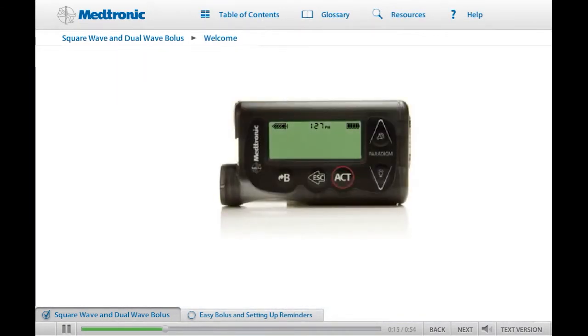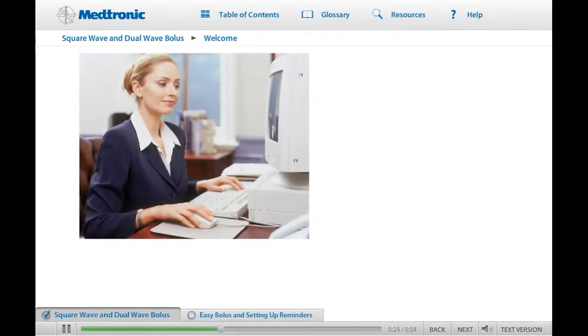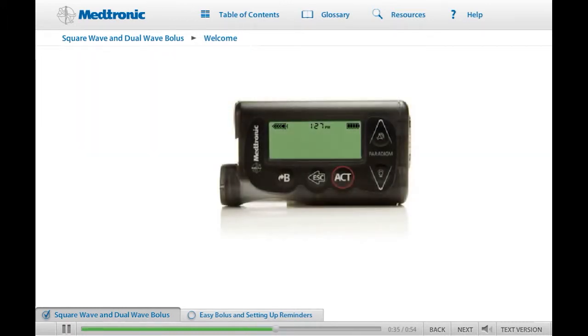Welcome to a world that offers improved glucose control so you can enjoy a lifestyle of greater freedom and flexibility. Whether you have chosen an insulin pump because of its convenience or to reduce the severity and frequency of high and low blood sugars, your MiniMed Paradigm Veo insulin pump will be a valuable tool in helping you manage your diabetes.